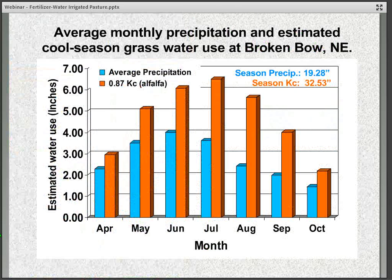This chart for central Nebraska shows estimated crop water use based on 87 percent of alfalfa. The orange bars show monthly total water use from April through October, and the blue bars show long-term average monthly precipitation. The difference between the two bars represents what needs to be made up by irrigation. In April, May, and June — the two wettest months with less evaporation — the irrigation requirement is smaller, but in July, August, and September the gap is quite considerable. Similar data from Scotts Bluff in western Nebraska shows an even more significant difference in the amount supplied by irrigation.